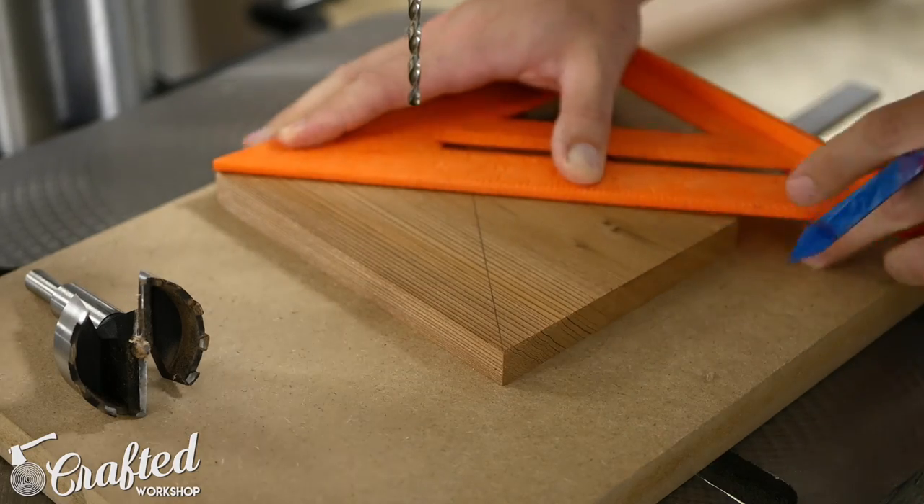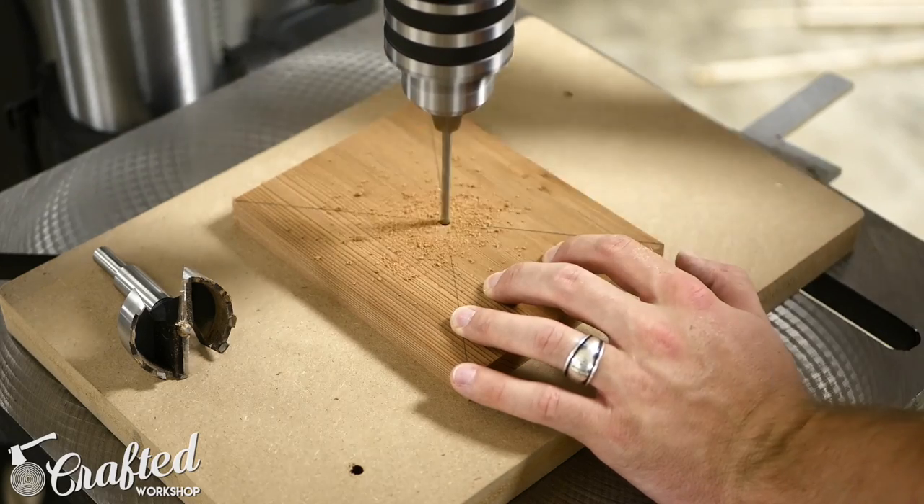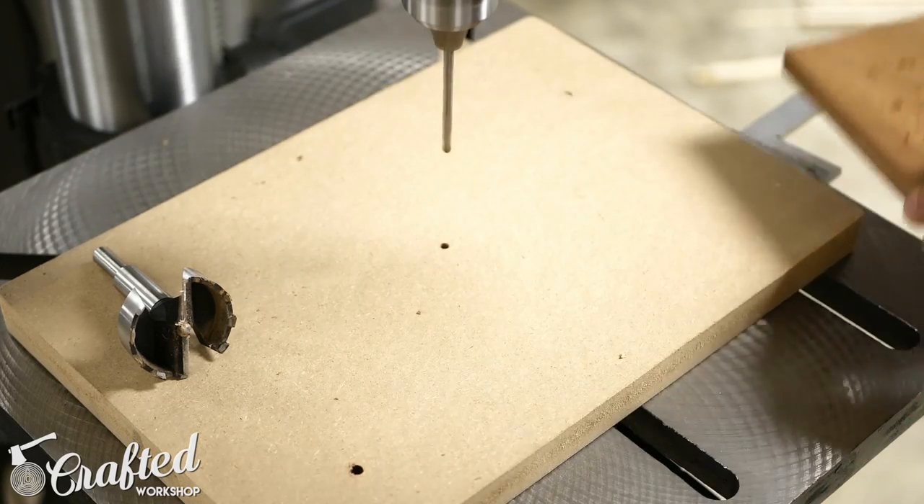Next I found the center of one of the 6.5 inch pieces by drawing diagonal lines from each corner, and then drilled a small pilot hole in the center. This pilot hole will help to guide the Forstner bit.